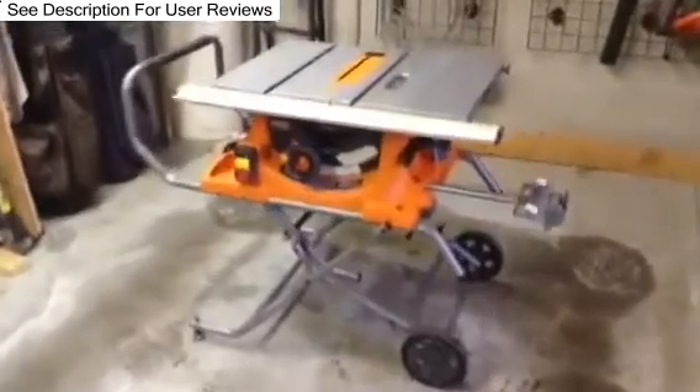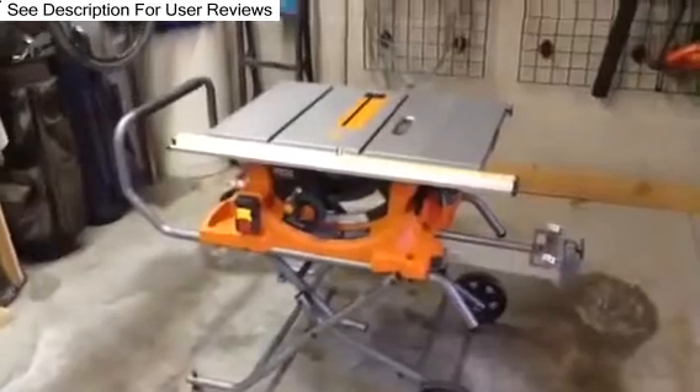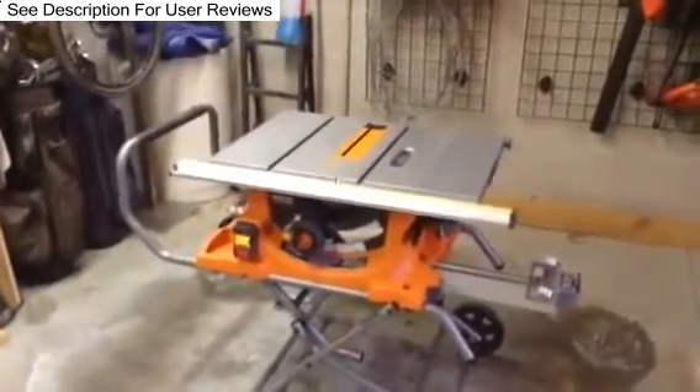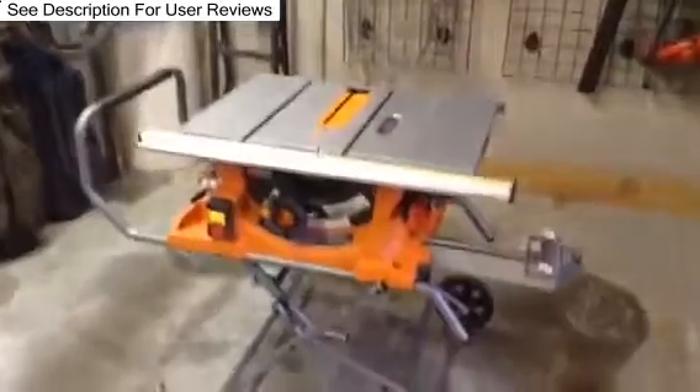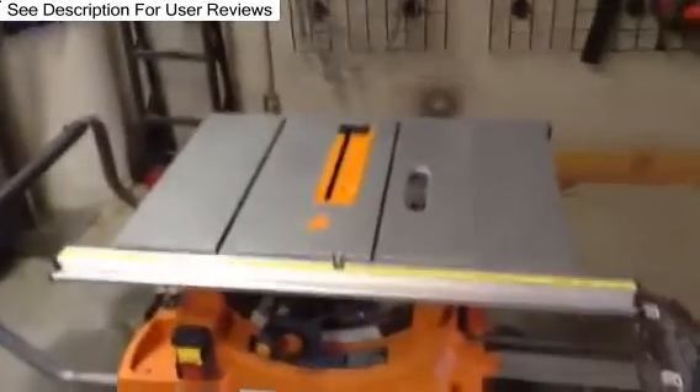What's up YouTube? I just thought I'd do a brief overview of the 4510 versus the 13. It looks like the 4510 rigid table saw has been discontinued. There was little to no information, so I thought I'd just share what I found.